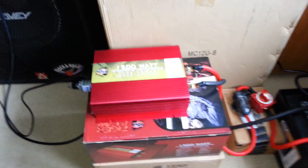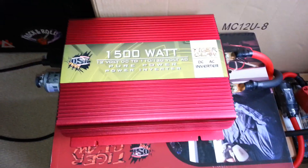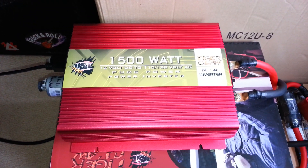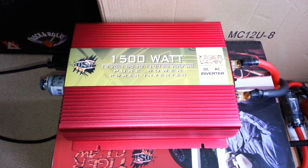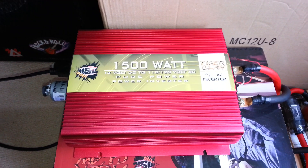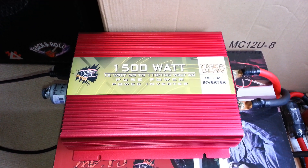Hey guys, XBoxer here. Today I'm going to show you a video of my new toy in the mail, which I'm sure you can recognize. It is an OSP Tiger Claw 1500 watt pure sine wave inverter. I want to give a shout out to NeuralNar who had done a very thorough, detailed analysis and testing of this unit.